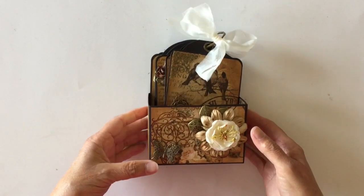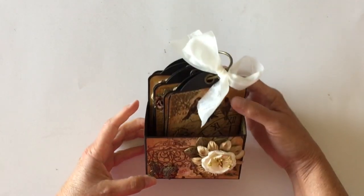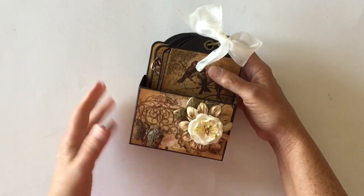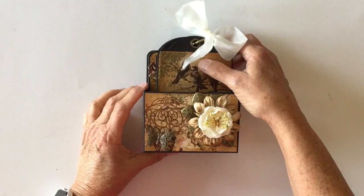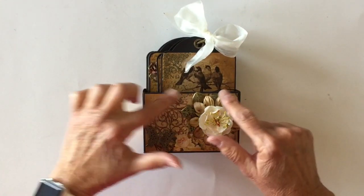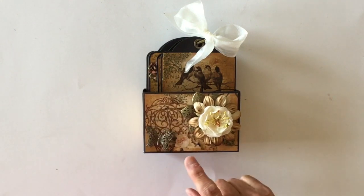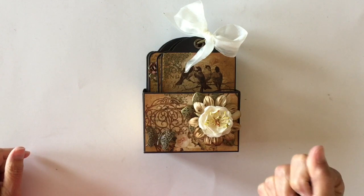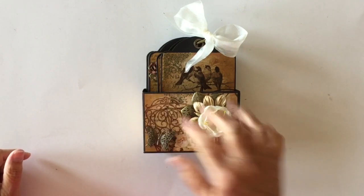What I did is I used a Graphic 45 regular size tag album and decorated the pages, and then I made a little box to put it in. On the box I used the design paper here. This paper has a really shiny finish on it, so I used the Tim Holtz Distress Stain in Walnut Stain and went around the edges, and that worked out really, really well.